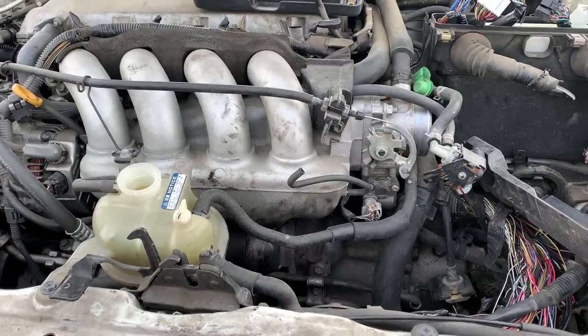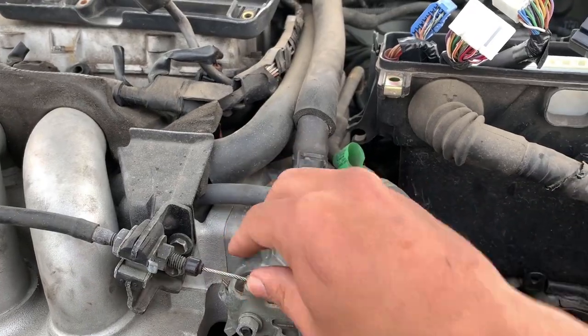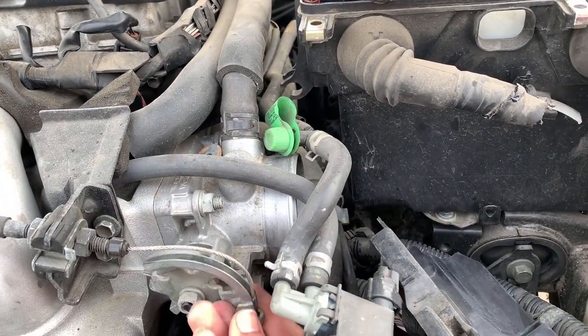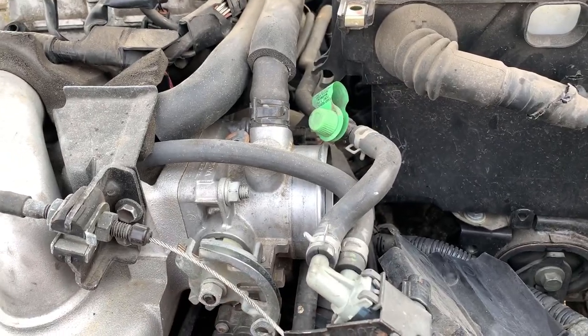This is a GT so we don't need that one — we need the GTS throttle body. It's a little different. The GTS has a slant on it while the GT is straight. That's the only difference. So we didn't come here for nothing.